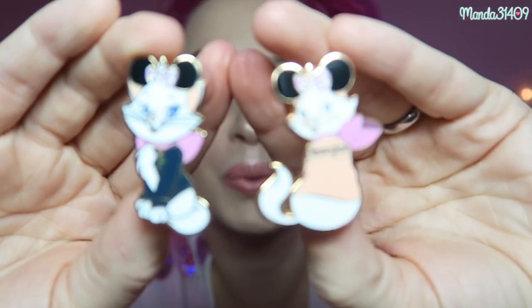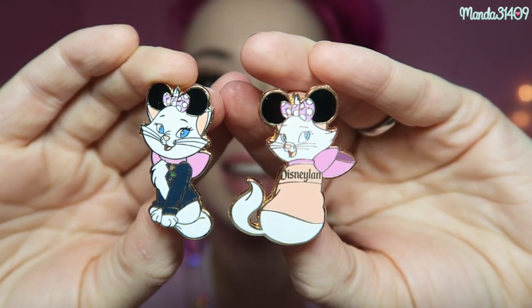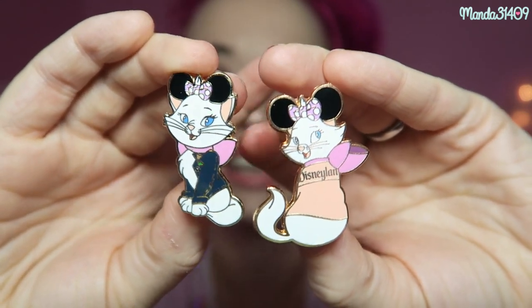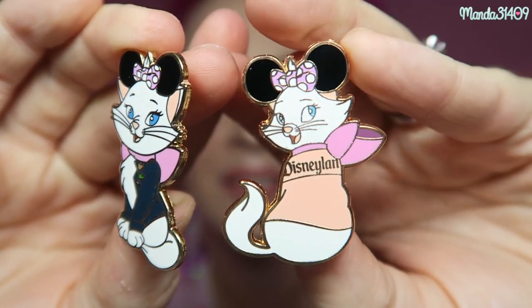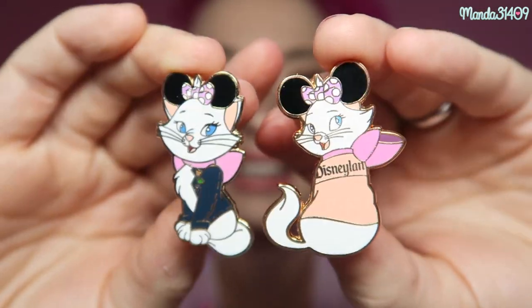Next I have two more Marie ones from another Instagram shop — Peachy Keen, not to be confused with Just Peachy. I will leave the link for them down below. These are two adorable Marie ones: this one right here she is in the rose gold spirit jersey that came out, and this one she's just in a little denim jacket. In both of them you can see she has adorable little Minnie Mouse ears and her bow. These were just too cute not to get.